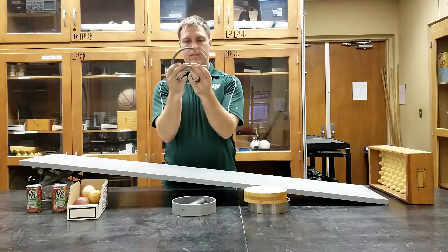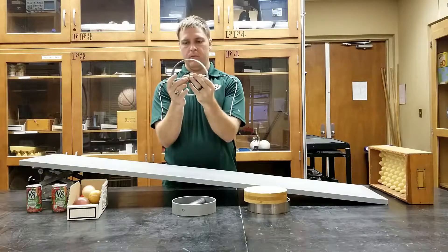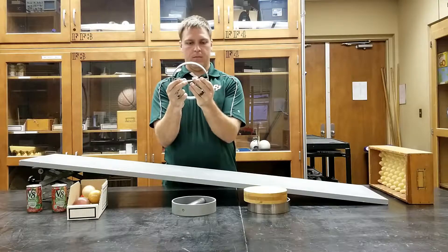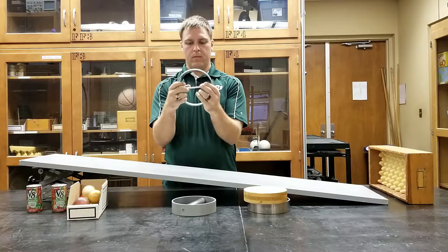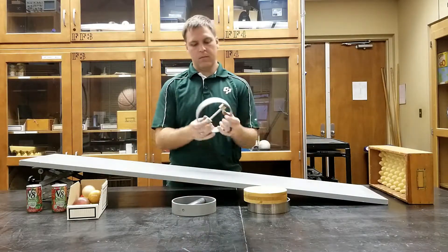This device is nice because it allows you to actually change where the masses are located. There is a thumb screw on the top of it so that you can secure it in its location. Play around with them, roll it down the ramp, then make another adjustment and roll it down again.